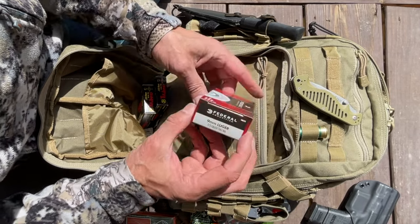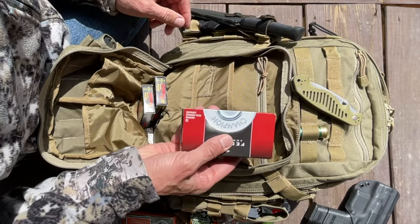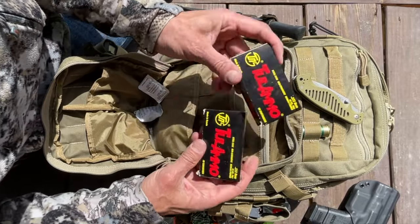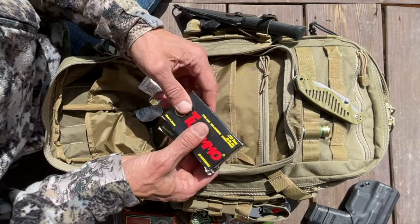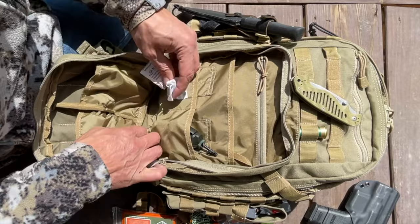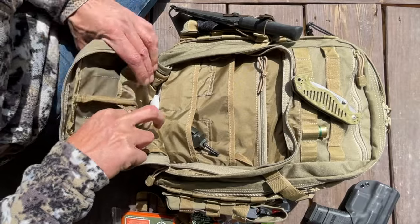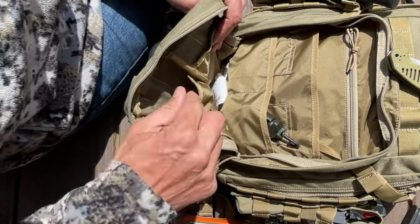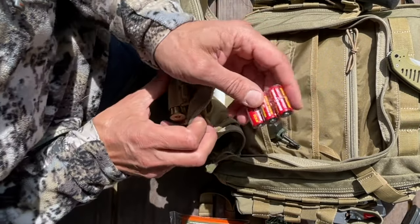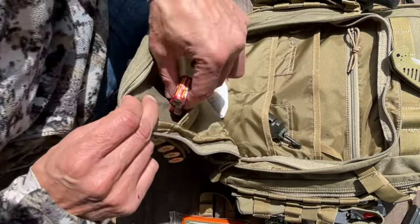Ammunition — 50 rounds of 9x19 Luger or 9x19 Parabellum. It's a lot of weight, you probably don't need this, but it's in here. There's also .223/5.56 ammo for the AR-15 — you don't really need this because I have two magazines, but again it's in here. A bunch more silica gel to keep things dry. There are also spare batteries — AA and CR123 batteries. I just taped them together.